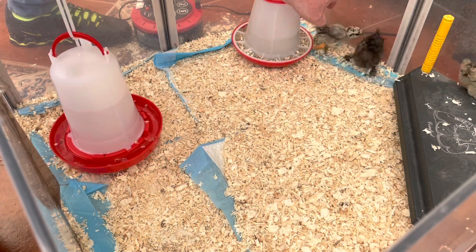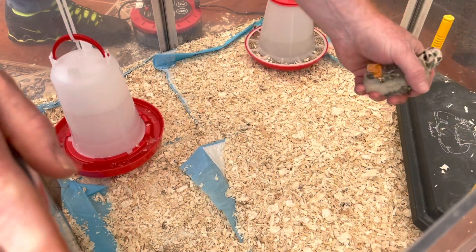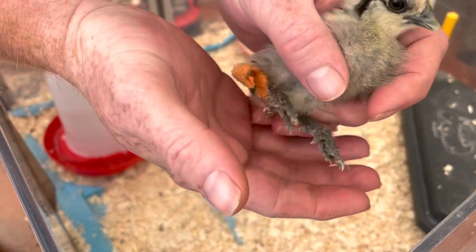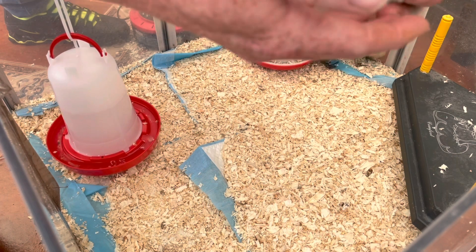Come on Katie. There we go, here's Katie — just taking her band off now. As you can see, it's nicely placed together now and she's not having any issues with that.